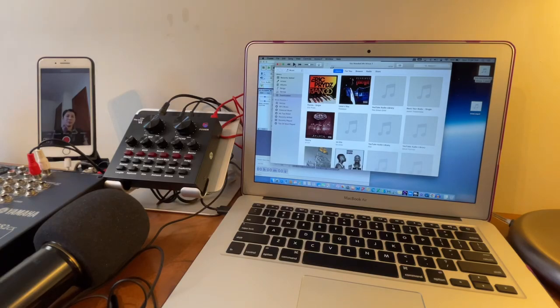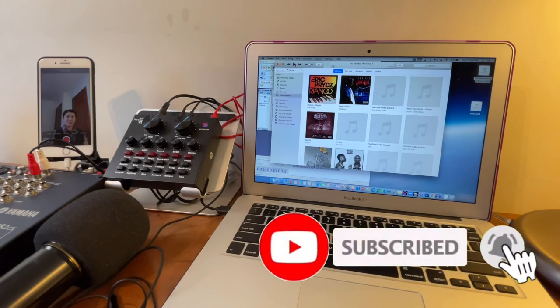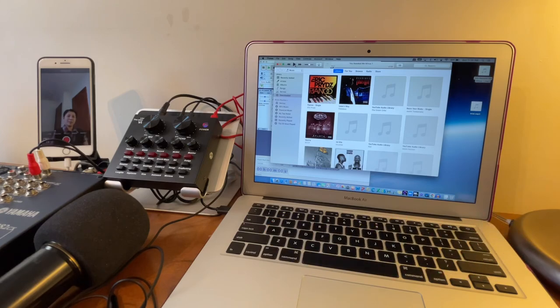That's all for today — thanks for watching! If you liked this video please give it a like, and if you want more content like this please consider subscribing and hitting the notification bell so you're always updated on upcoming videos. Keep safe and until next time!